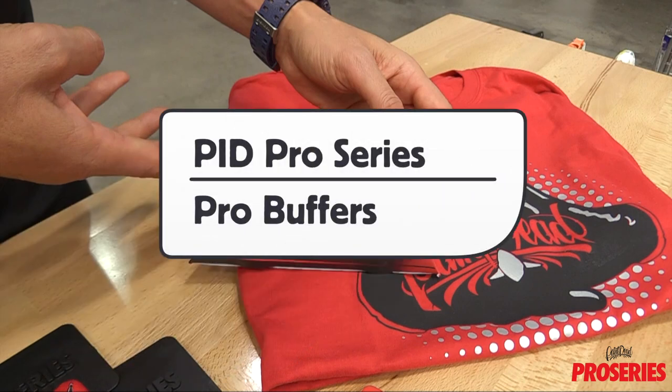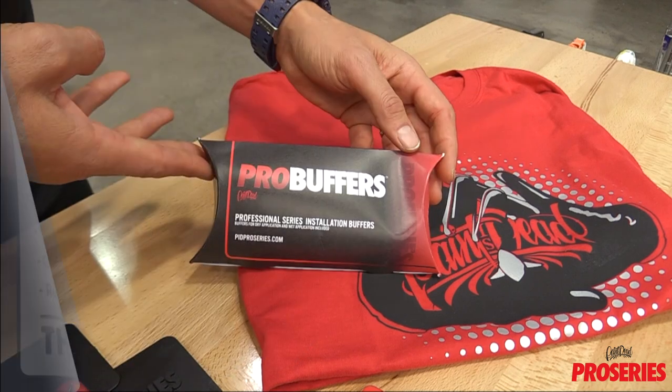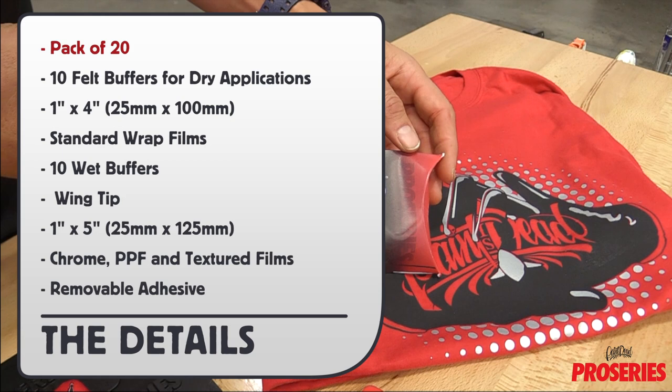This is a product video for Paint Is Dead Pro Series Pro Buffers. The unique container comes with 20 buffers. There are 10 standard rectangular shape buffers for dry applications, which are 1 inch wide by 4 inches long and are for standard wrap films.